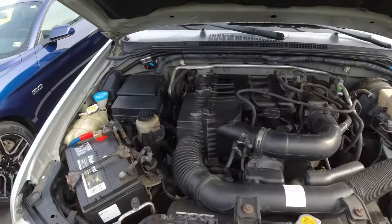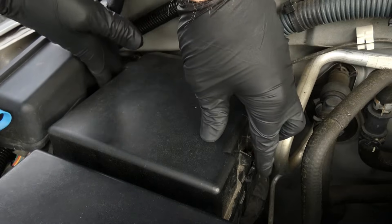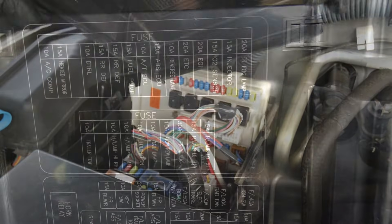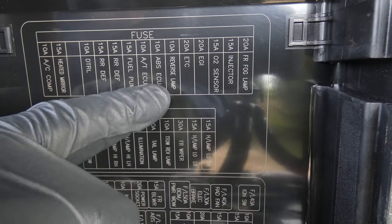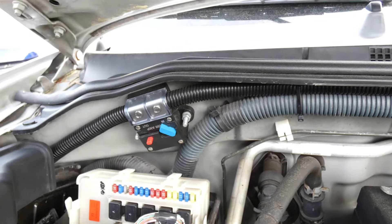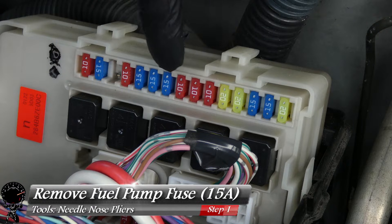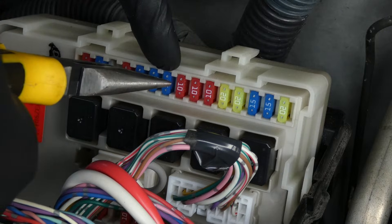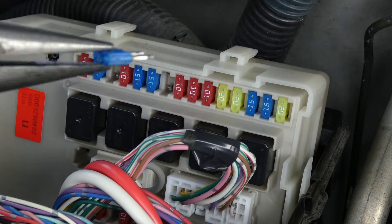First, let's go to the fuse panel underneath the hood — this black box with two clips on the side. Remove the cover and locate the ninth fuse, which is our fuel pump fuse. We want to remove it to depressurize the fuel system. Count over: one, two, three, four, five, six, seven, eight, nine — then grab our needle nose pliers and gently pull it straight out.